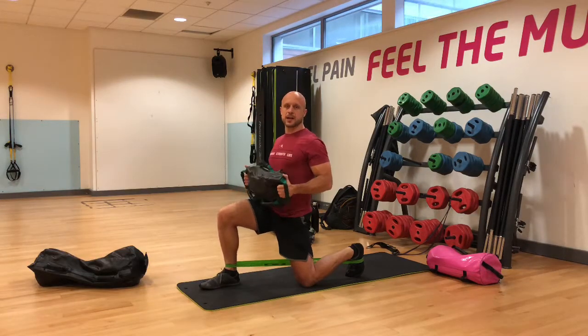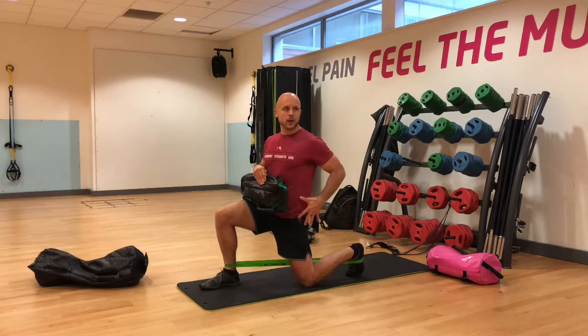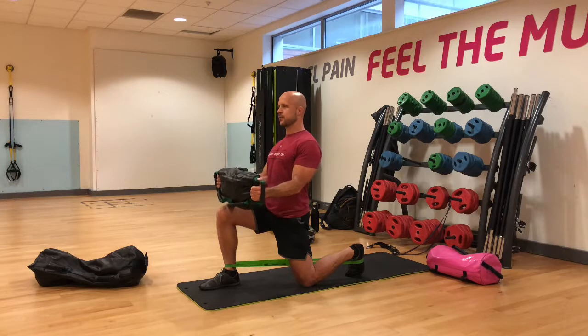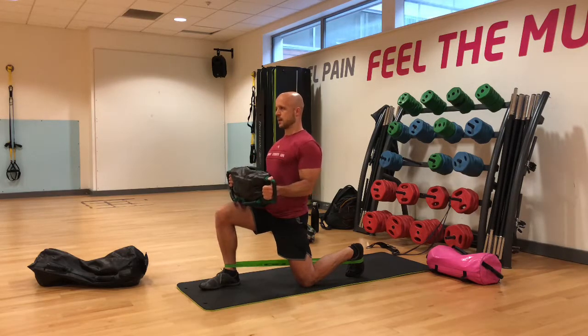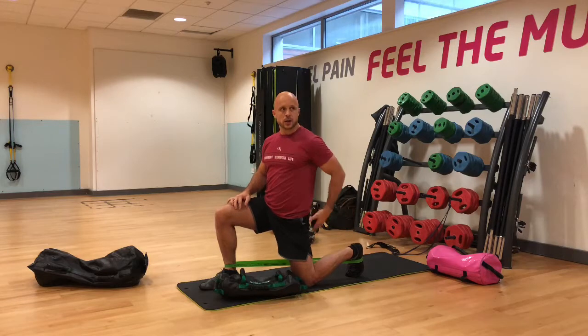Our first progression starts in the half kneeling position. I have a mini band wrapped around the front ankle and the back foot, emphasizing the use of both feet. I grab the bag from the outside, breaking the bag apart, shoulders down and back, and slowly start pushing down to my feet and press the bag out — arms need to be locked here. Press straight out.